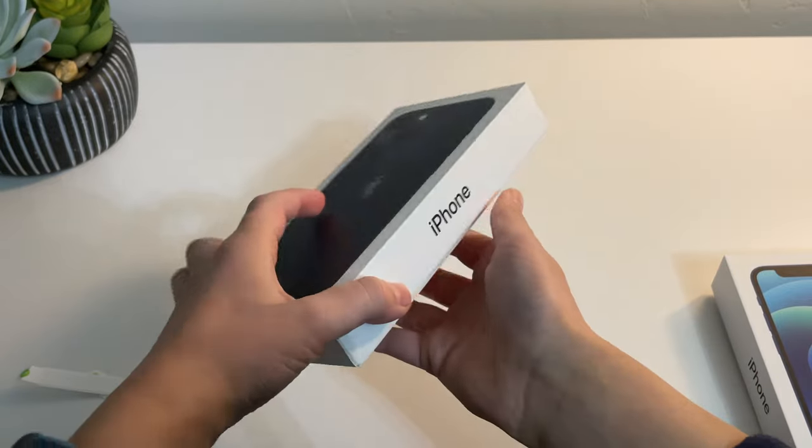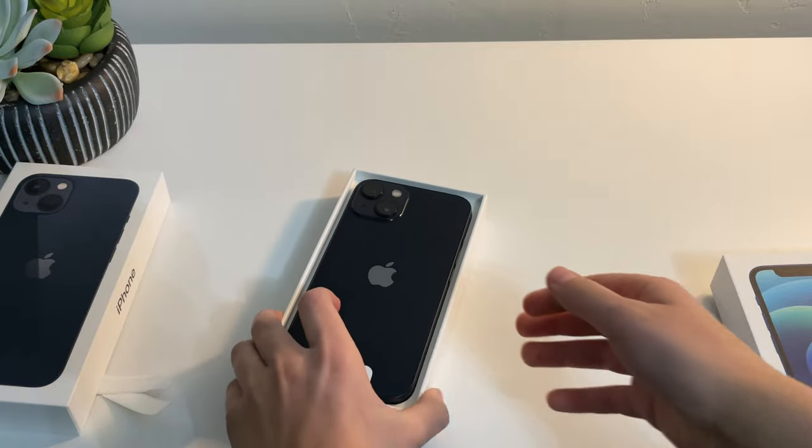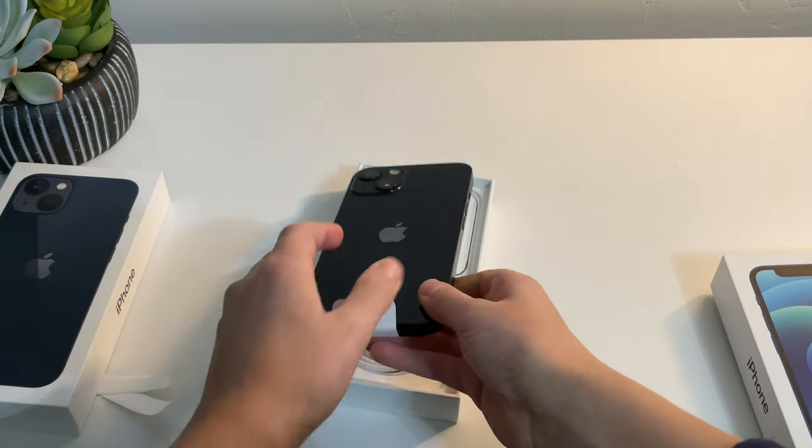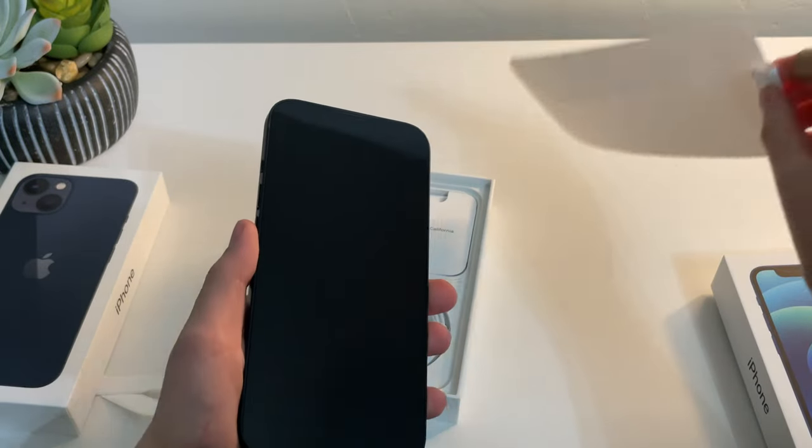Oh, that's satisfying. Now let's crack into the box. iPhone unboxings just hit different. Up top, you can see the iPhone itself — the iPhone 13 — and let's get a good peel on that. Oh, so nice.